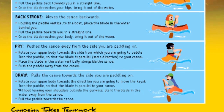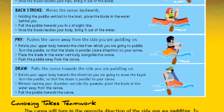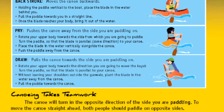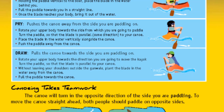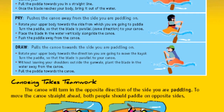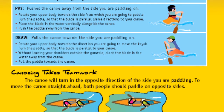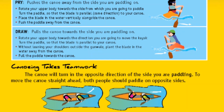Draw pulls the canoe towards the side you are paddling on. Rotate your upper body towards the direction you are going to move the canoe. Turn the paddle so the blade is parallel to your canoe. Without leaning your shoulders outside the gunwale, plant the blade in the water away from the canoe. Pull the paddle towards the canoe. Canoeing takes teamwork — the canoe will turn in the opposite direction of the side you are paddling. To move the canoe straight ahead, both people should paddle on opposite sides. Remember, the person sitting in the front of the canoe cannot see the paddler in the back. If you are in the back of the canoe, be sure to tell the front paddler when a change in paddling stroke is needed.